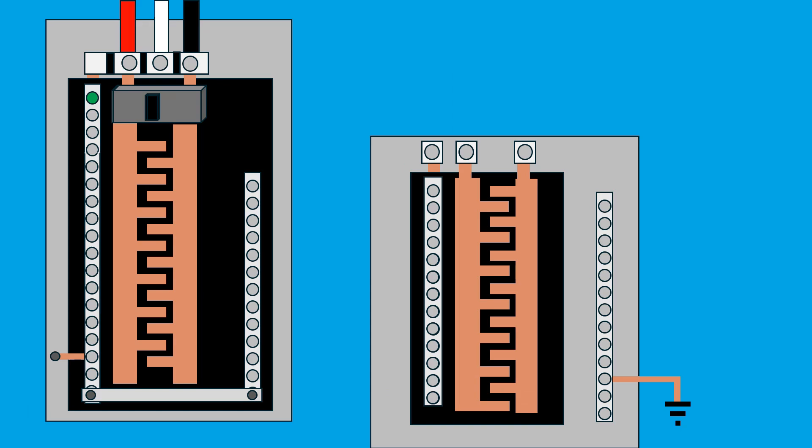Although subpanels look similar to main panels, there is one critical difference: you must never bond the neutral and ground wires in the subpanel. In a subpanel, there's a neutral bus bar and a grounding bus bar. The neutral bus bar is referred to as a floating neutral because it's not bonded to the panel's metal case. If the subpanel is in a separate structure, it must have its own ground rod connected to the grounding bus bar. However, if the subpanel is located in the same building as the main panel, a separate ground rod is not required. Additionally, any bonding screws or bonding strips that connect the neutral bus to the grounding bus must be removed. A green bonding screw might still be present in the subpanel, but if it's not screwed into the panel's metal case, it's not doing anything. So while the subpanel is not bonded, the main panel is bonded — either with the green bonding screw or with the bonding strip.